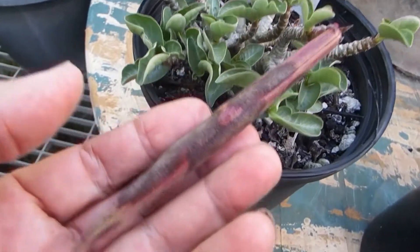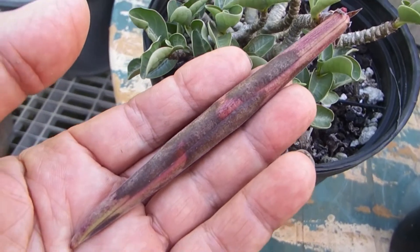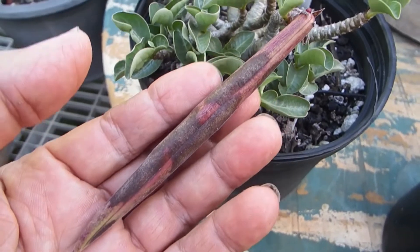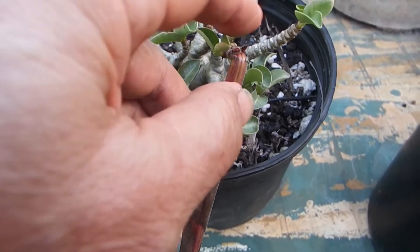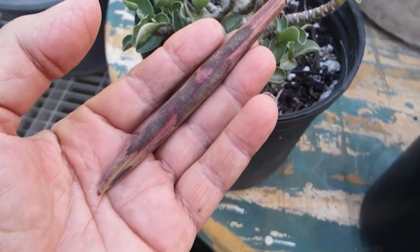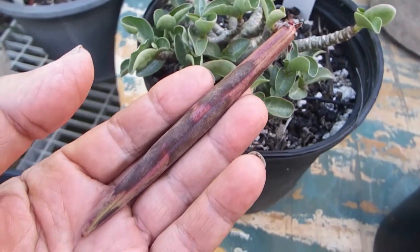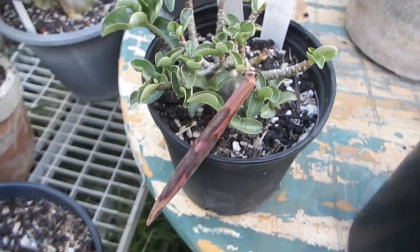But the one attacked by milkweed bug is a goner. The other half got attacked earlier, already rotted and fell off. This is not the case of a flower creating only one seed pot — this is the case where it was the usual pair.